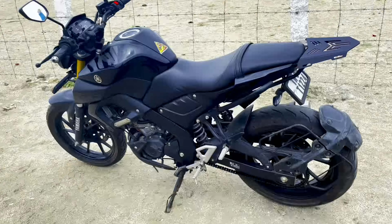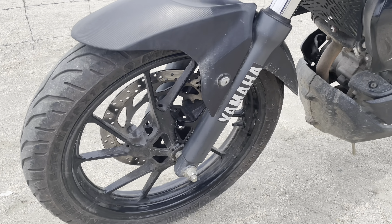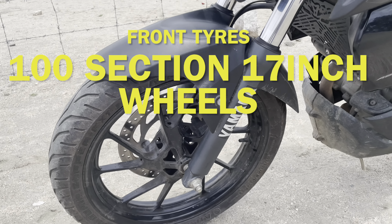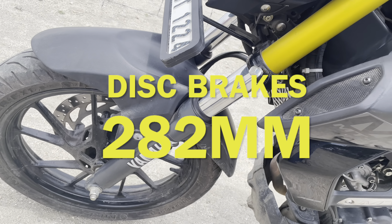Let's start with the front-end design. The headlights have an LED setup with a projector. If you look at the headlights, you can see a ghost face — you can see a ghost face in the night. The front wheels are 17-inch with a 282mm disc and telescopic suspension.